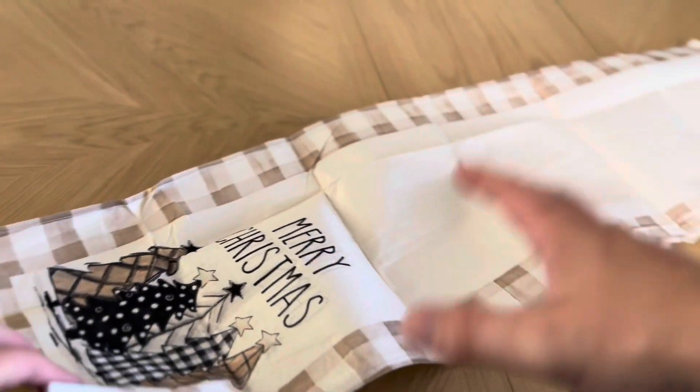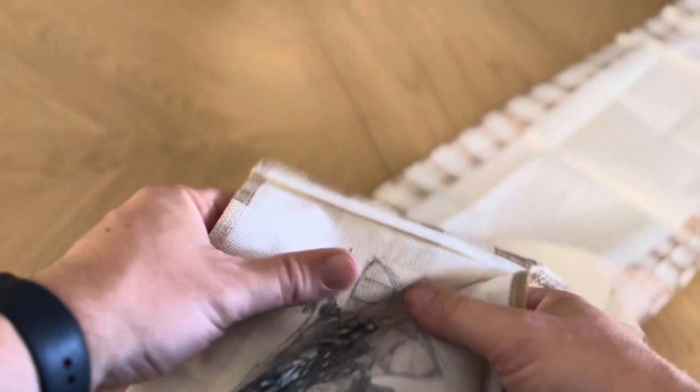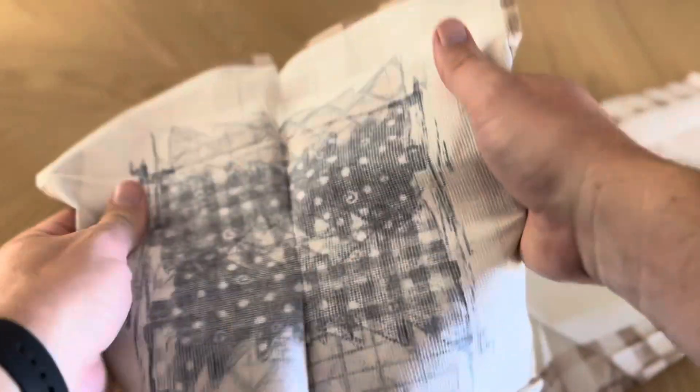When you first get it opened up, it actually is going to look like it's half the size that it should be. But you're actually going to need to pull this apart, and this is going to be stuck together pretty good, which I thought was a little bit odd. It's actually going to be stuck together on both ends — you have to pull it all the way to get it to the full length of the table runner that you purchased.